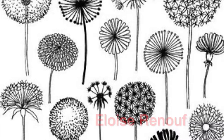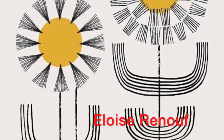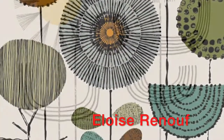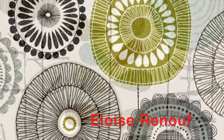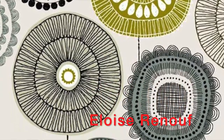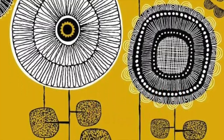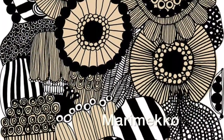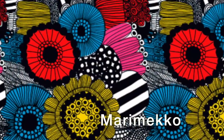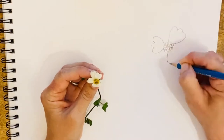Elise Renouf is a British artist who uses simple and colorful design, inspired by the outdoors. Her work is very similar to the Finnish design house Marimekko, and you can see their influence on her work. Marimekko has also simplified their flowers stylistically and in their use of color.